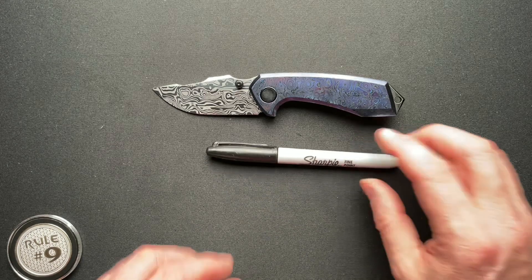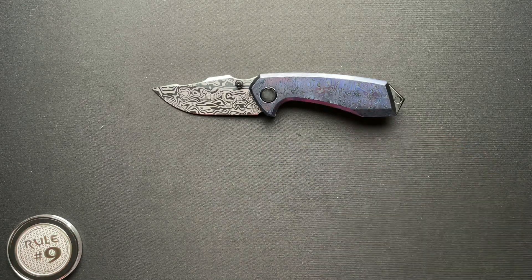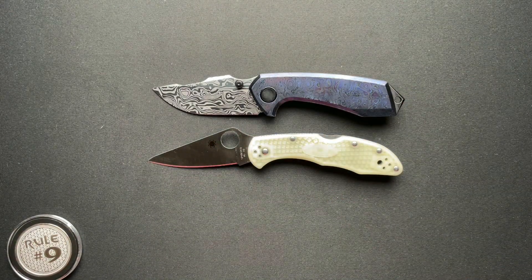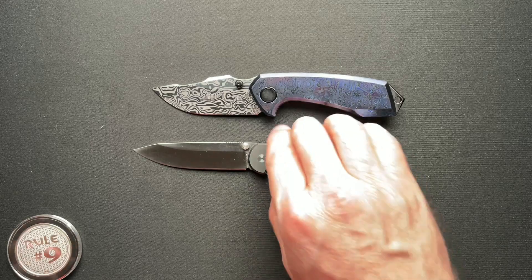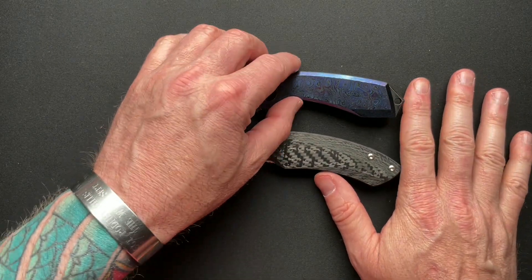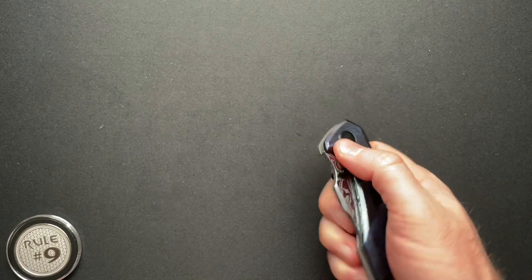Let's take a quick look at some size comparisons. That's the Spyderco Delica, the Quiet Carry Waypoint — we'll just get to the chase and go with the Hellraiser. I'm very happy with this knife. Not the Hellraiser — of course I'm happy with that — but I'm super excited about the Warcry.